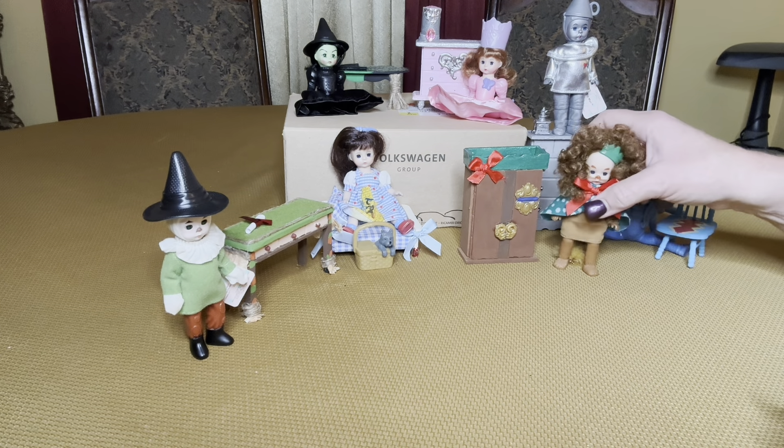No Wizard of Oz theme would be complete without an Emerald City. I did take a Dollar Tree house and I glittered it all up. This was also a sticker, so I put that on the front. In the back I did glitter it, and I put a yellow brick road and then just a round piece and I put 'Oz' on there.